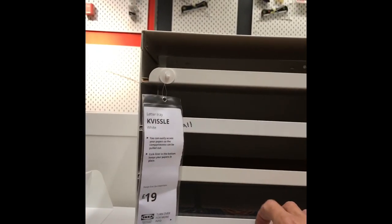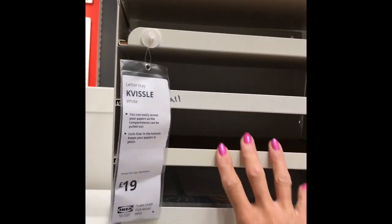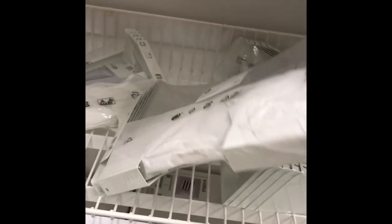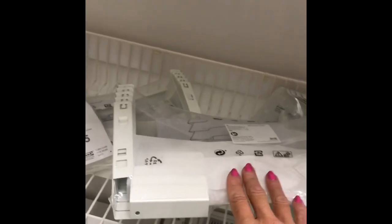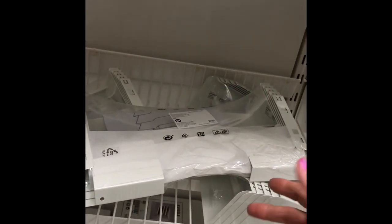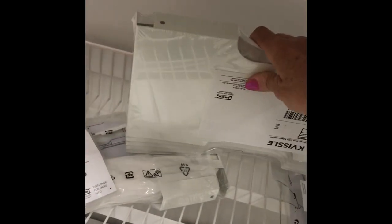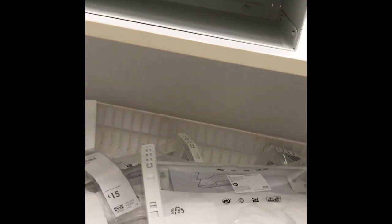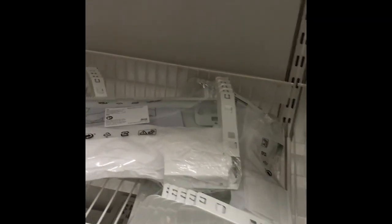This is the letter tray that I thought would be really helpful — it's A4 size, so I'll grab one of those. And then hopefully the stackable newspaper rack as well. I'm thinking the newspaper rack would probably have to go where I'm planning to put the pegboard, so it might be a case of either/or. I've been budgeting for this trip over the last few weeks — this one is 15 pounds and this is 19 pounds.